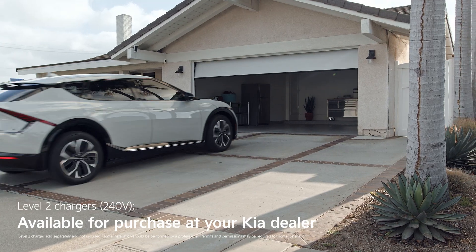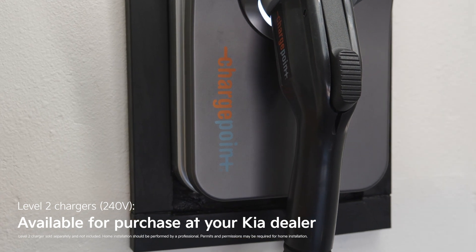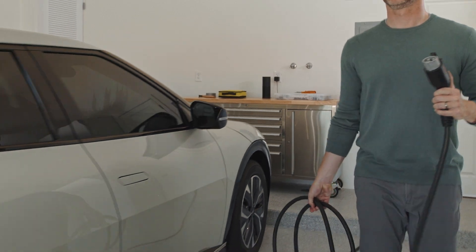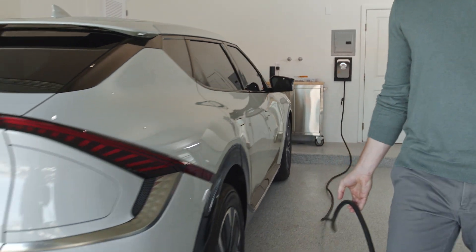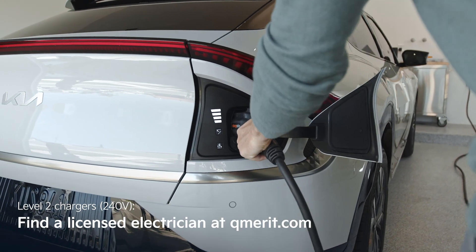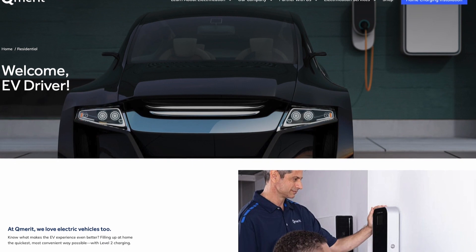A Level 2 charger is what you'll want for home. You'll need to purchase a charging unit — like this ChargePoint home charger — from your local Kia dealer. The 240-volt power source needed for Level 2 charging isn't commonly found in most garages, so you'll need a licensed electrician to get your charging unit installed properly. You can use a site like Qmerit to find one near you.